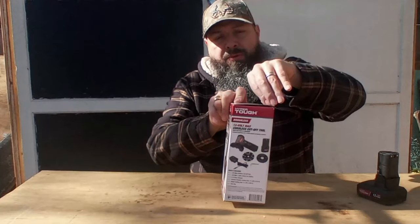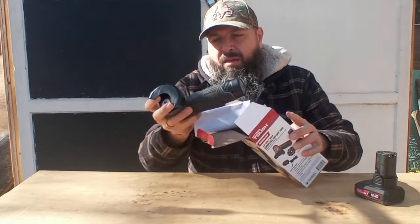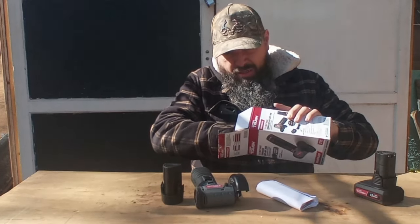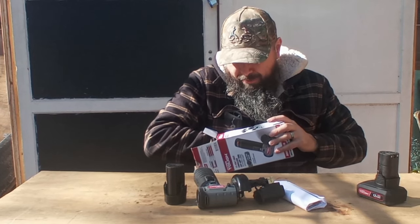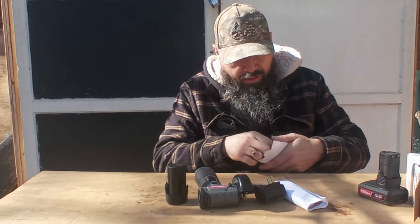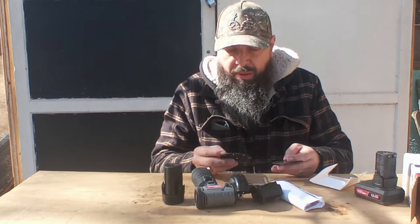Alright, here we go. Let's see what we get. The tool comes with a 1.5 amp battery, instructions, charger, Allen wrench, and it does come with its own blades — a metal cutting blade and a carbide-tipped multi-blade for wood, plastic, and plaster.